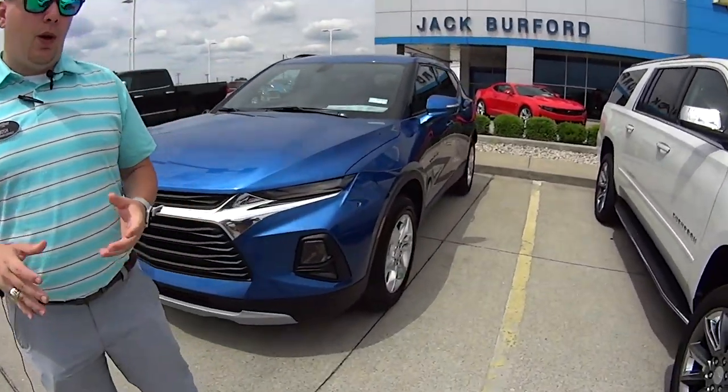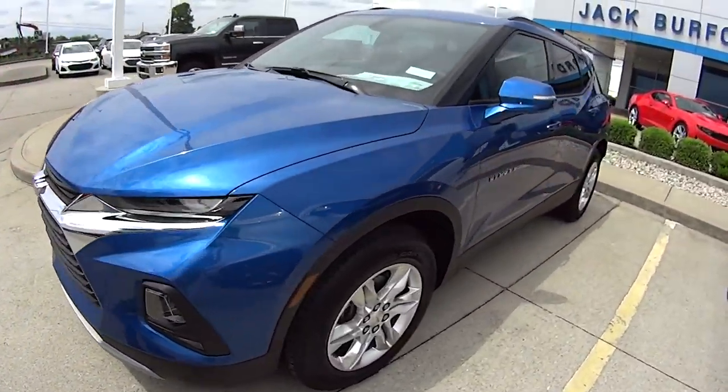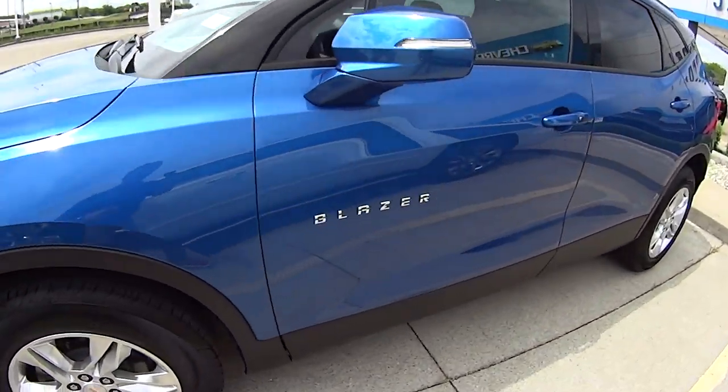Hey everybody, it's Josh the Chevy Pro here at Jack Burford Chevrolet. Today we are featuring in the 2019 Chevrolet Blazer your climate control rings. I'm going to tell you a little bit more about how that works in just a second.